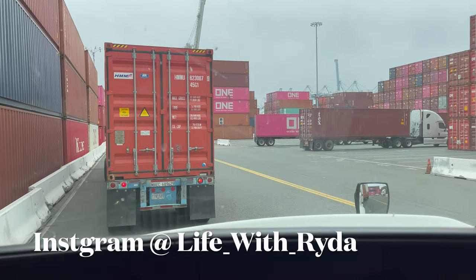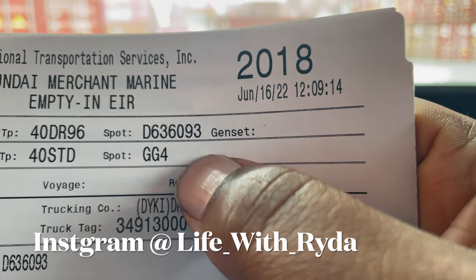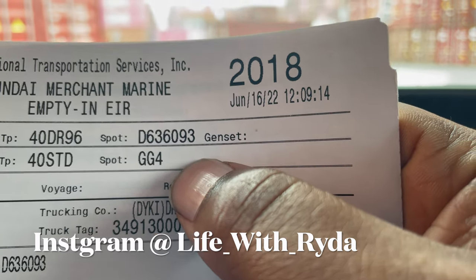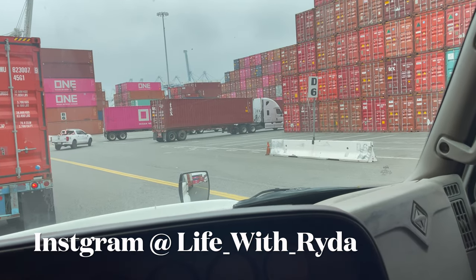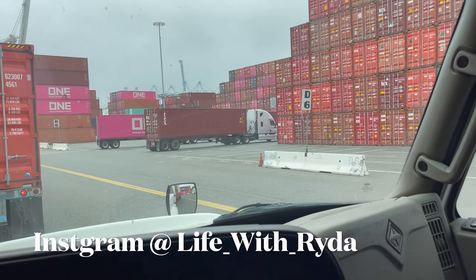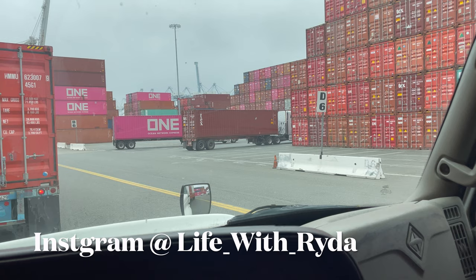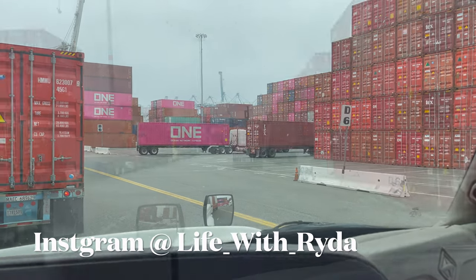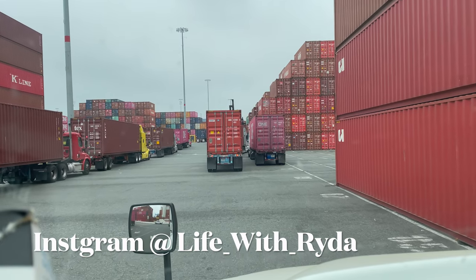I'm terminating my empty and my spot is D636. When you're here at ITS, you have to find D6 first. Once we go up the lane in D6, we've got to find spot 38 and the crane will be right there waiting to take our empties.